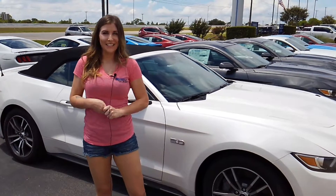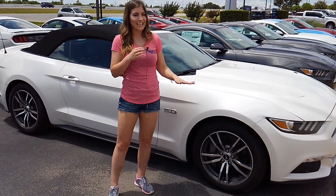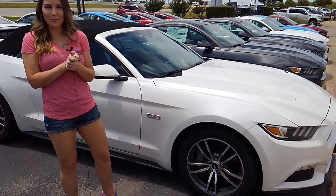Hey guys, I'm Kristen with Mobile Glass. Here we have a brand new 2017 Ford Mustang. For the Mustangs, there are a couple of things we would need to know when replacing the windshield.